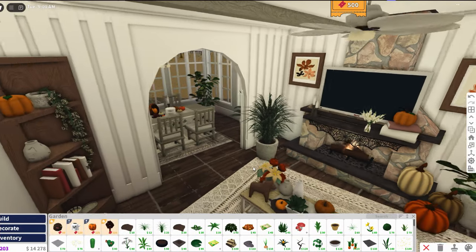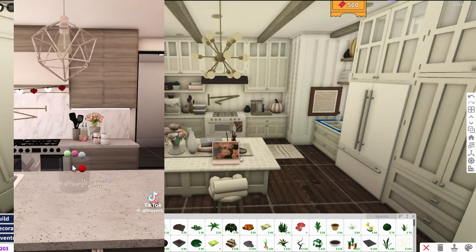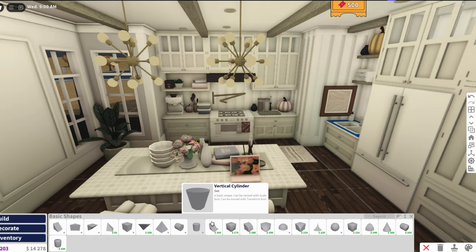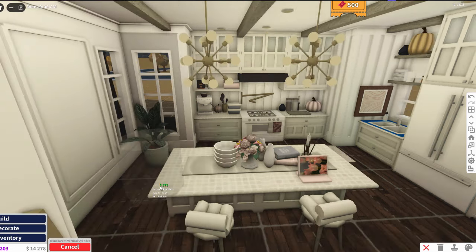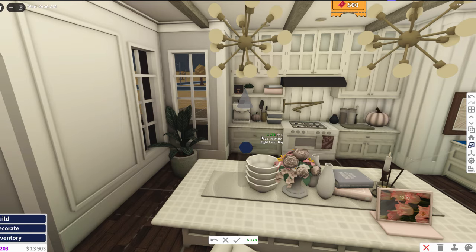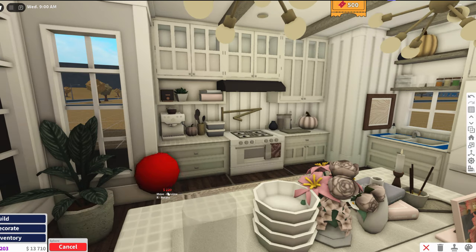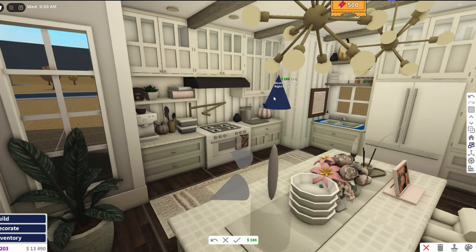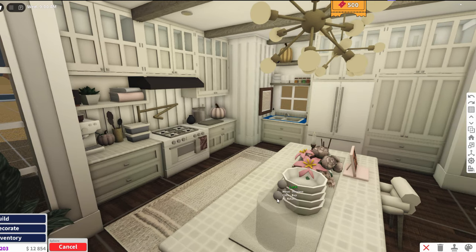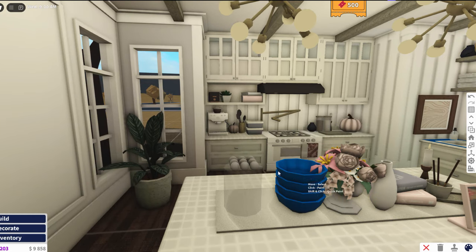Since it's almost Halloween, this next hack is gonna be a candy jar hack. It's from the same girl who made the iPad hack and the bubble candle hack from the last video — she's making some of the cutest and best hacks out here. First she grabs a transparent vertical cylinder — I'm gonna put this one in the kitchen. Then she just resizes it down to the size of a jar. She grabs the spheres and resizes them all the way down, then places a couple of them to look like a bunch of round little candies. This is reminding me of Halloween so I might just have to go buy myself a big box of candy.